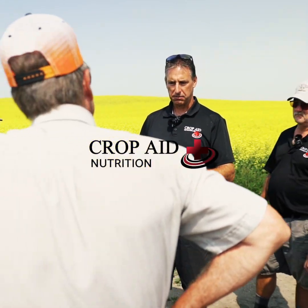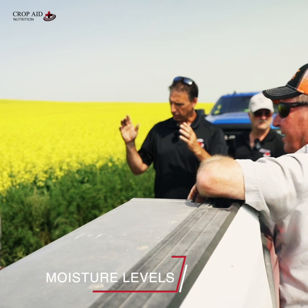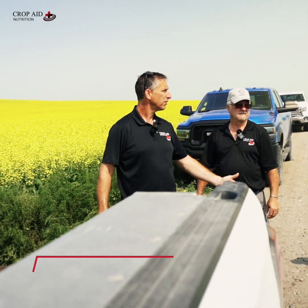The same concept applies with spring runoff or a thundershower — we want the moisture to sink into the soil profile and not just run off into the low spots.